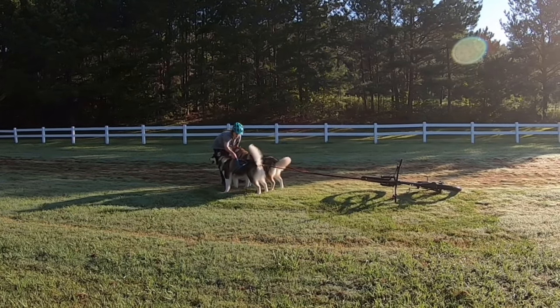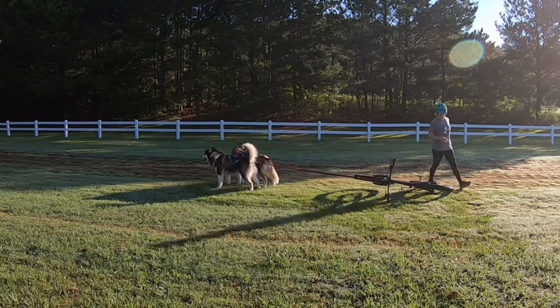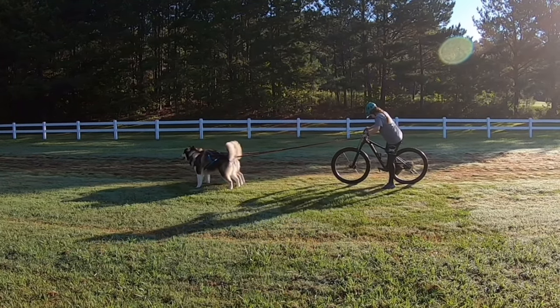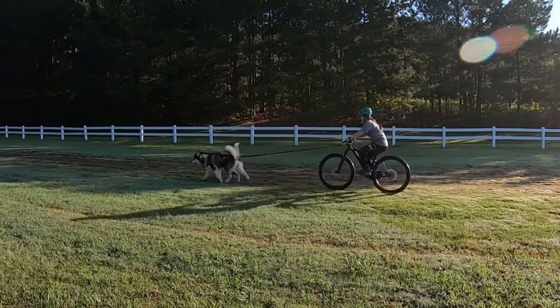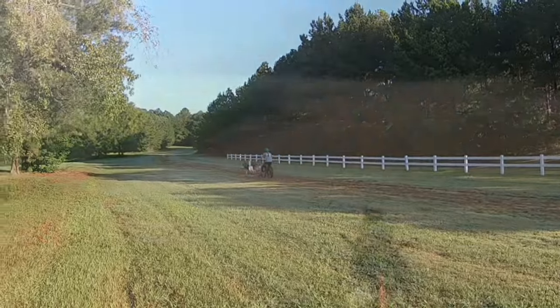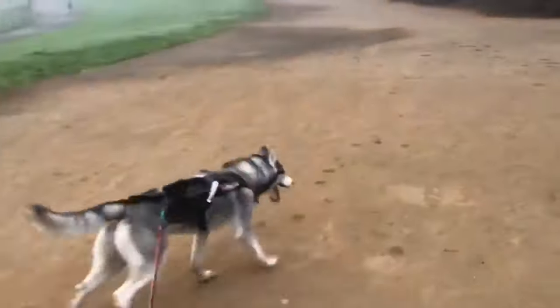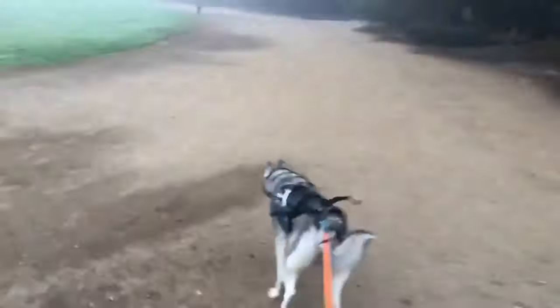Your dog will also need to learn how to go on cue, how to turn right or 'gee,' how to turn left or 'haw,' and definitely how to stop or 'whoa.' As you get more experienced with your time on the trails, you might even consider teaching a cue like 'gee over' — move right — and 'haw over' — move left — to help you navigate more open terrain.